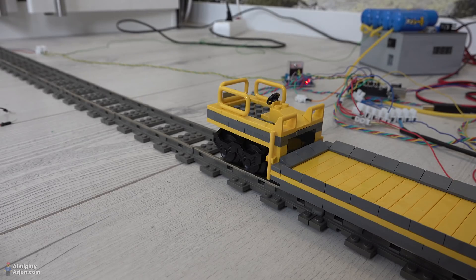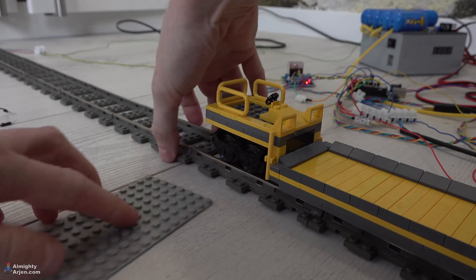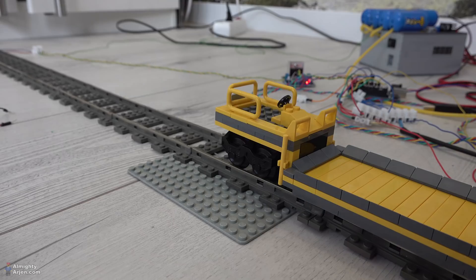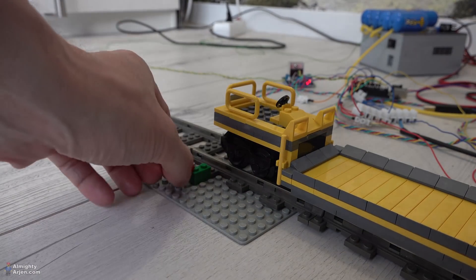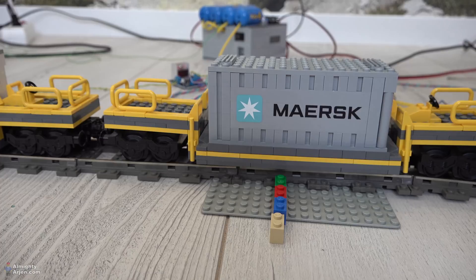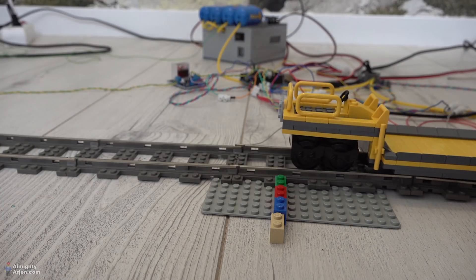This works! It stopped at the position I wanted. The program works — I'm going to run it a few more times with a base plate beneath it and check the results. This looks very promising, and the last one stopped exactly where it needed to stop. I think we have a winner! Now let's test it with another train to see what results that gives.